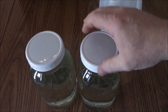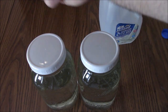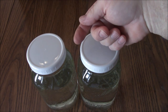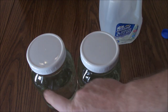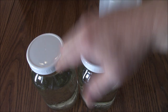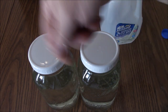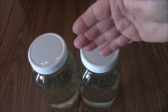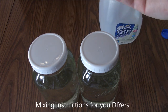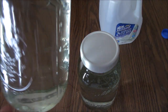A lot of times, the instructions for Master Blend will say: mix the Master Blend first and make sure it's completely mixed, then add the Epsom salt into the same container and thoroughly mix that, then add the calcium nitrate in and stir it until you can't see anything. But for whatever reason, even when you follow that process, sometimes you'll still have some precipitate fallout.